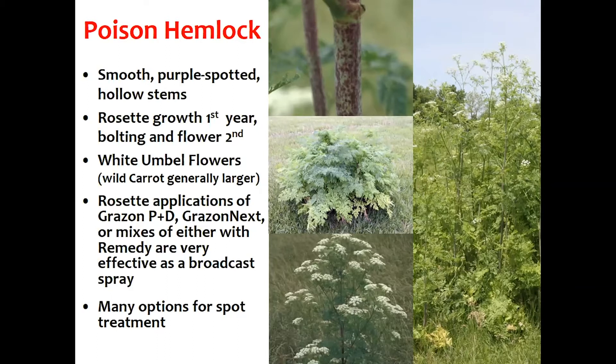The flowers, seen on the bottom left, look very similar to wild carrot but are generally smaller. They're an umbel — a flat-topped flower made up of a lot of different smaller flowers. But usually we can tell the difference by that point in time, and we can always fall back on that purple spotted stem.